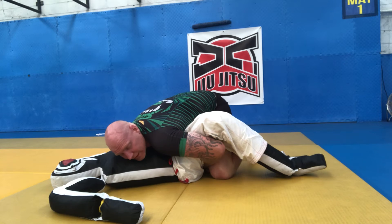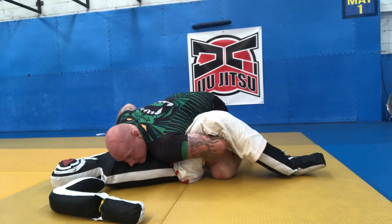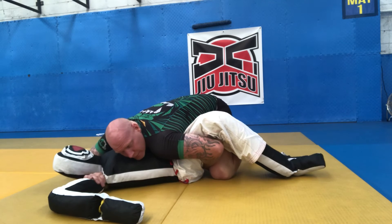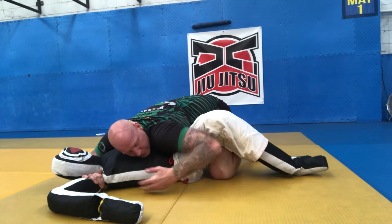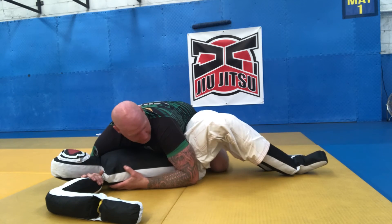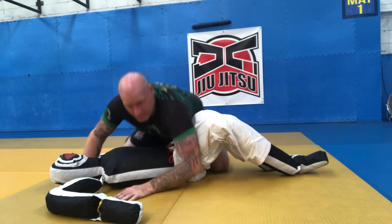From here I keep the pressure on the belly, so chest to chest. My hand can now come out but under the head or under the arm, whatever you prefer. From here I'm secure — I can take my hand, wedge it into the side, and move myself to side control.